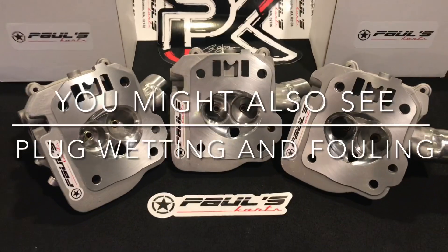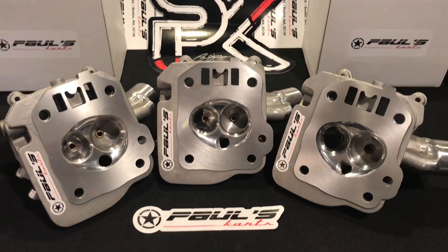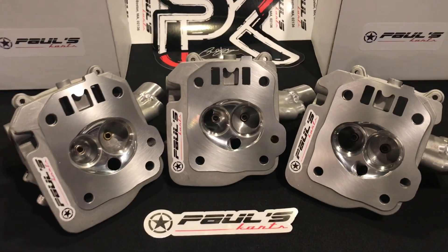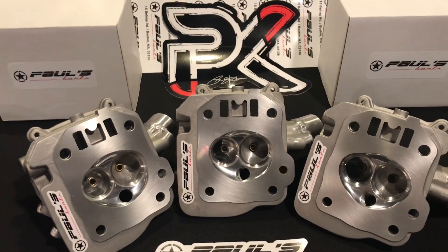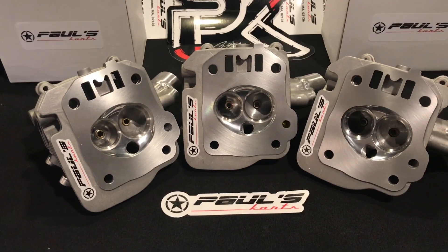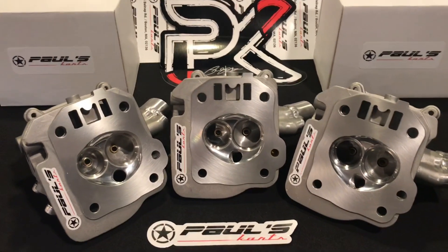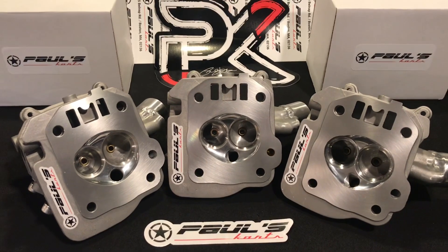I built my first flow bench probably four or five years ago — I think I had posted some older videos of it. Even back then I was already looking for and observing how things worked in motion in the cylinder head, not just flow numbers. I would flow smoke through them, have clear cylinders, put liquid through them, spray Dykem through them, and look at the patterns on the head. I was doing that five years ago.